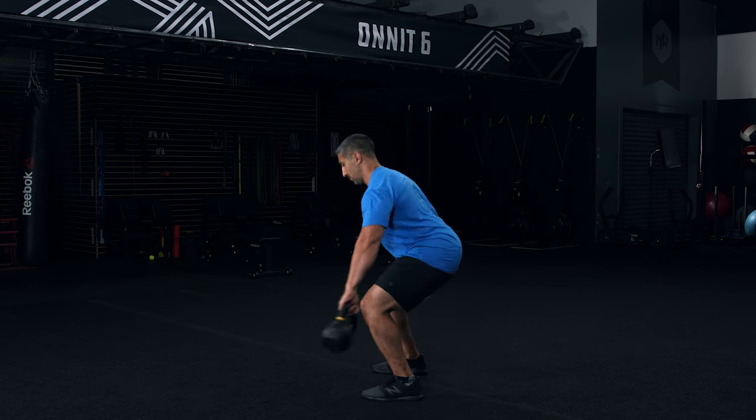Number ten: the kettlebell floor press. Not everybody has the shoulder mobility to press overhead effectively, so we're going to let you press horizontally, which will likely result in a more successful lockout — full range of motion, loading up the triceps and, of course, those pecs.